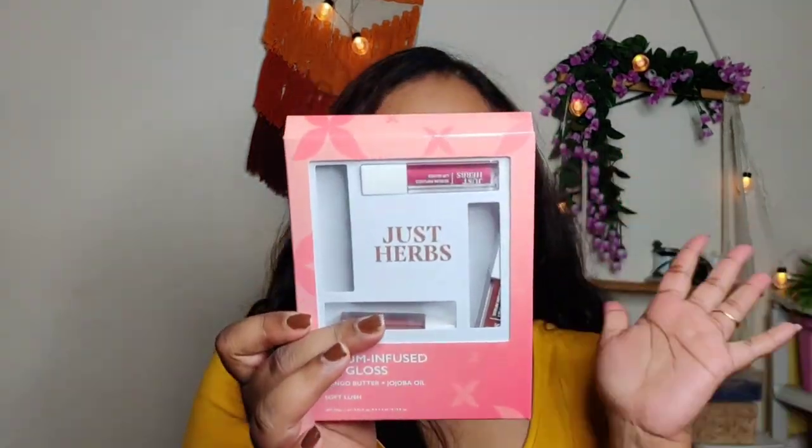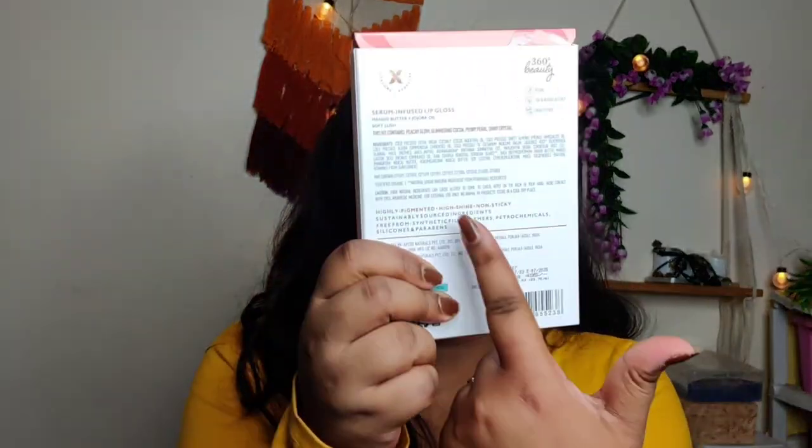But today we are going to test it out and let's see how this goes. First, I have this lip kit — their serum infused lip gloss with mango butter and jojoba oil, in the variant 'Soft Lush.' This is highly pigmented, high shine, and non-sticky — everything is written on the packaging. This retails for 495 rupees for this particular variant and you get four products. It's vegan, 100% herbal actives, and cruelty-free. I have four shades: Peachy Glow, Glimmering Cocoa, Peony Pearl, and Shiny Crystal.